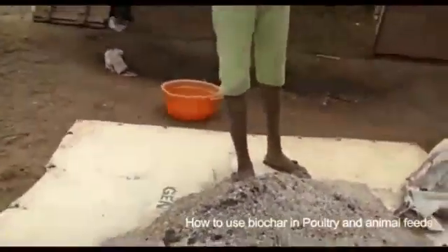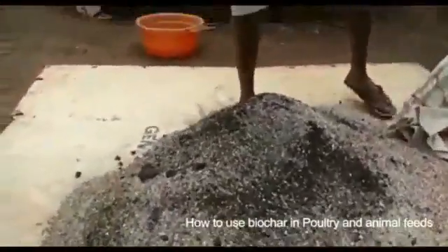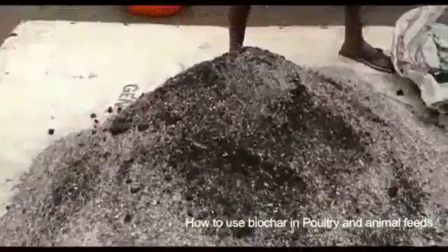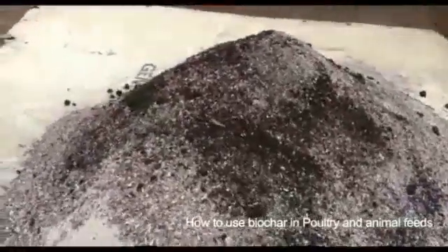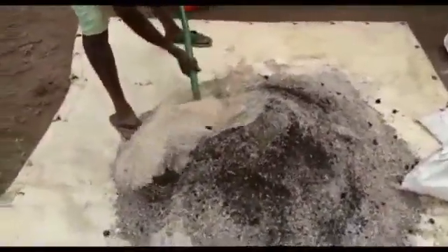This is the chicken feed. We are trying to mix it — we are mixing the biochar with the chicken feed. We will use them in the new home, and it will benefit the animals.